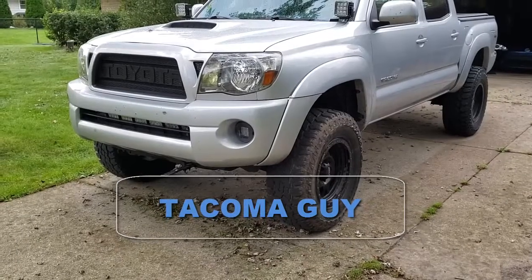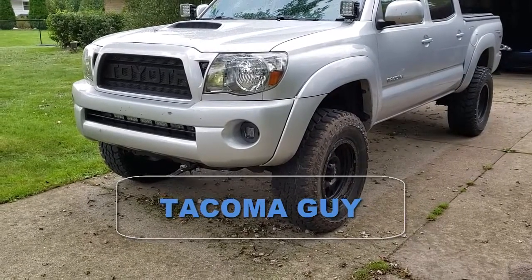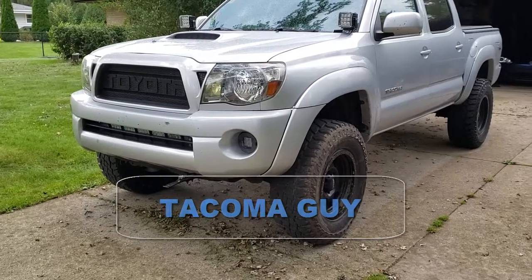Hey guys, Tacoma Guy here. Subscribe, like and share. In this video we're going to talk about another lesson we learned about off-roading.